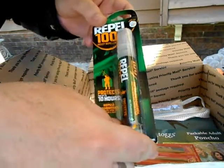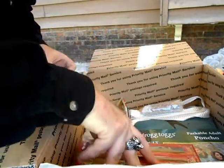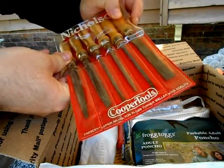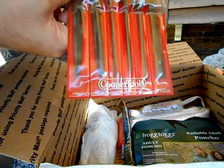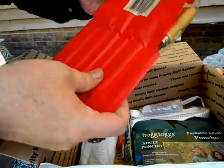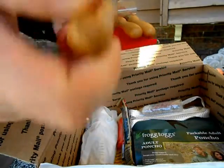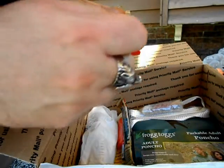Insect repellent — can't go wrong with that. Check this out. I've been wanting to get a set of these also. Are these files or are these chisels? Let's see. The files. Yes, the files. Awesome.